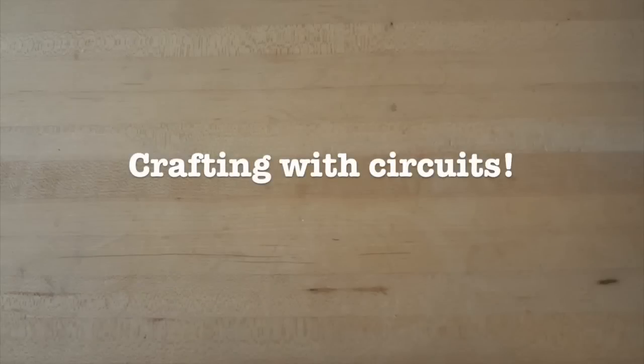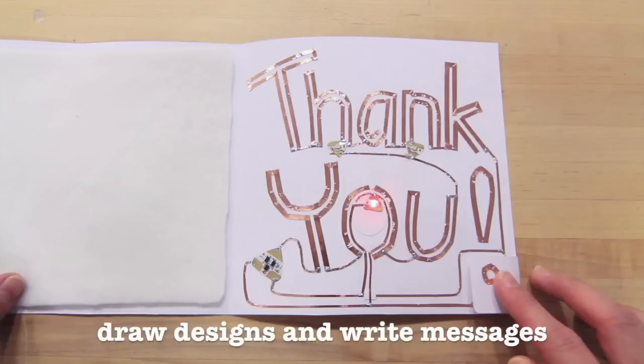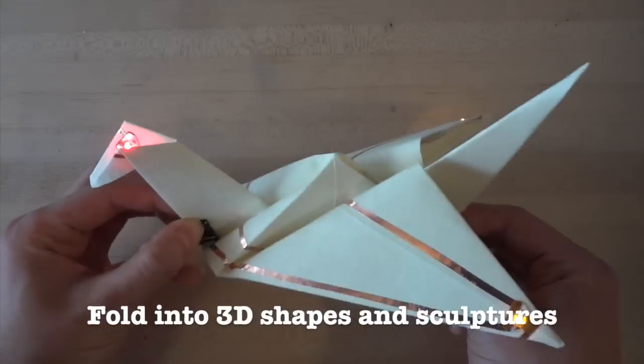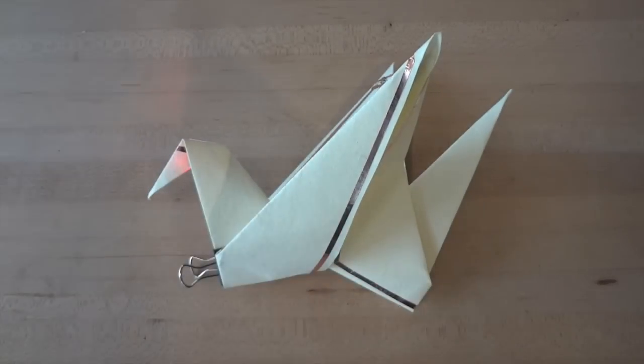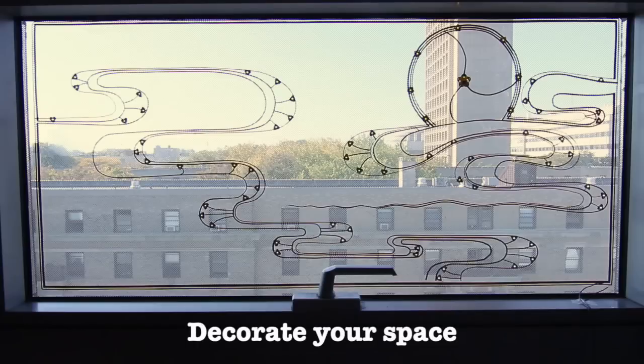Once you're comfortable using copper tape, try crafting circuits. You can make different designs or even write messages with your circuit. You can also bend or fold your circuit, like this circuit origami. Try taping your circuits onto other objects, like your favorite mug. You can even use circuits to decorate your room, like this window mural.